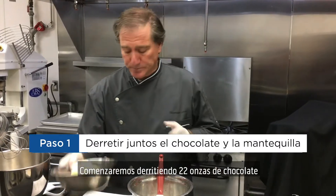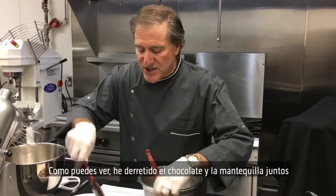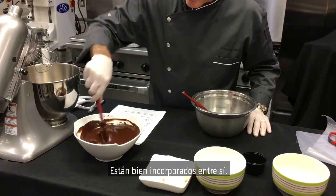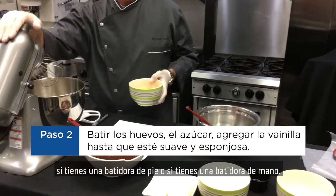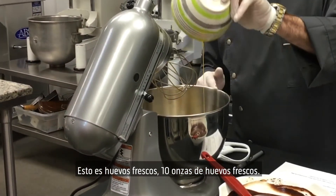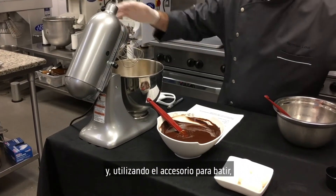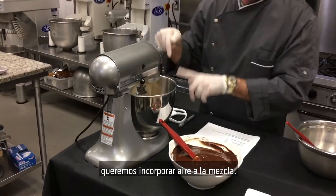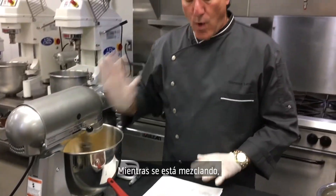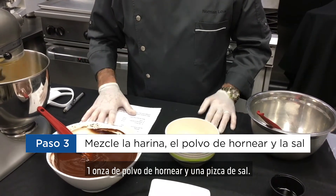We're going to start by melting together 22 ounces of chocolate with six ounces of sweet creamy butter. As you can see, I've melted both the chocolate and the butter together and they're well homogenized — well incorporated. We next jump into a mixer. If you have a stand-up mixer or a hand blender, both will work beautifully. We start with 10 ounces of fresh whole eggs. I'm going to add 14 ounces of granulated sugar. Using the whisk attachment, we want to incorporate air into the mixture. While that's mixing, I have scaled five ounces of all-purpose flour, one ounce of baking powder, and a pinch of salt.